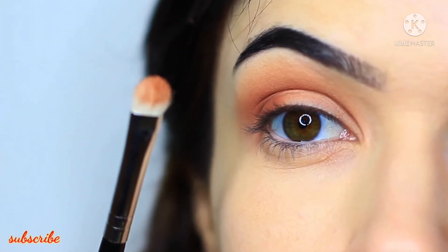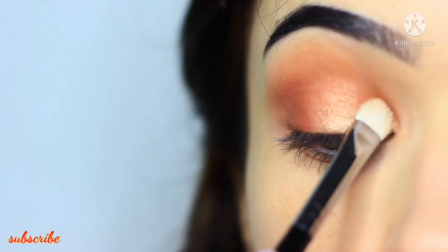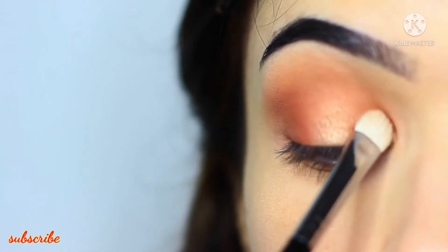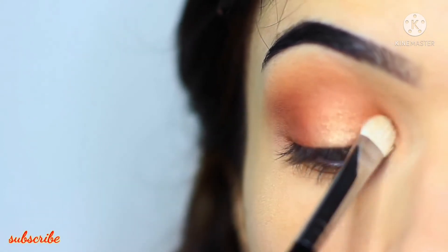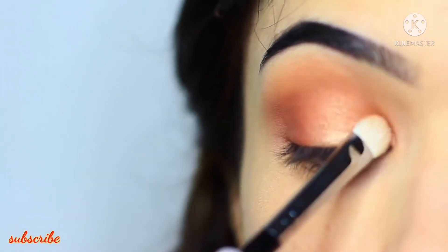It's really important that you're applying metallics or shimmers with flat brushes because it makes sure that the shadow is really gliding on. If you apply it with a blending brush you'll find that it disperses and looks a little patchy. So with metallic shades and shimmers you want to use a flat brush to create that gliding effect across the lid. We're basically concentrating this on the inner corner and then across the lid.